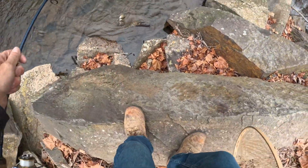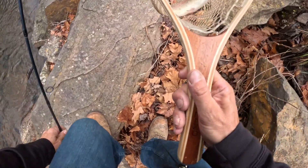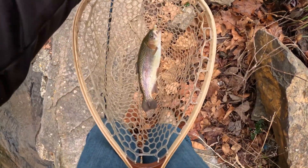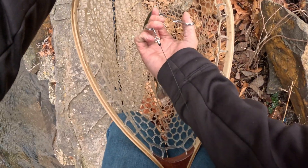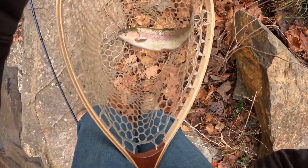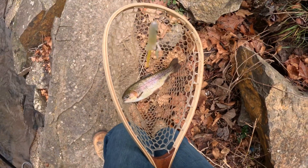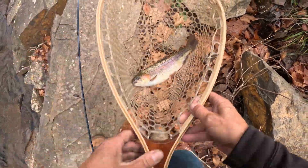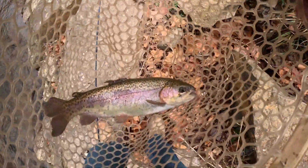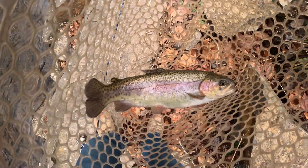Oh nice! What a nice rainbow — atomic teaser, that's what I caught them off of. Atomic teaser, pearl and yellow. Pretty rainbow trout. Yes sir, let's get them back in the water.